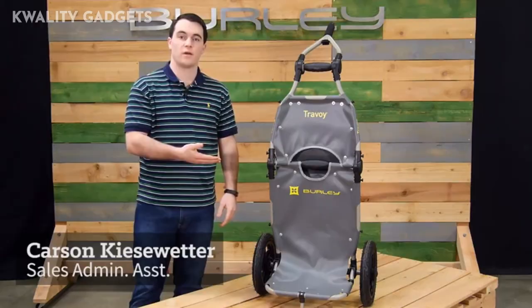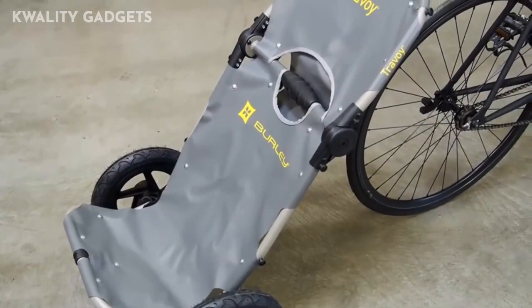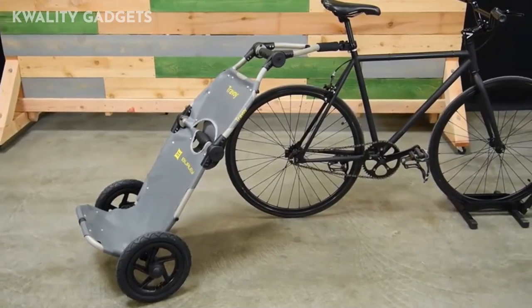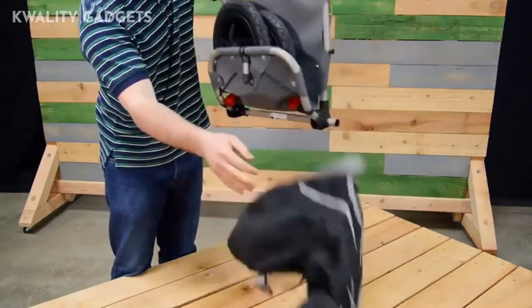Welcome. This is the Travoy, Burley's premium urban bike trailer, which makes transporting cargo easier than ever. Out of the box, the Travoy comes in a tote bag, which doubles for carrying cargo while biking.